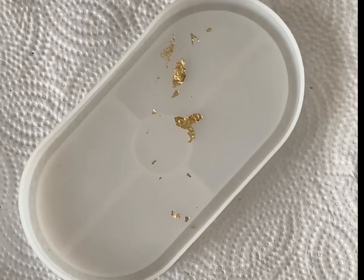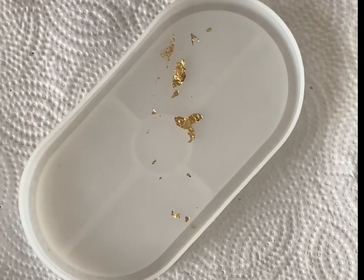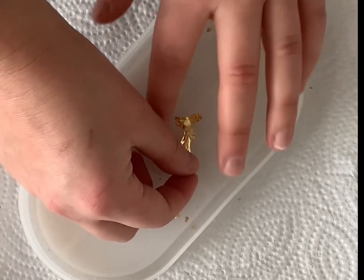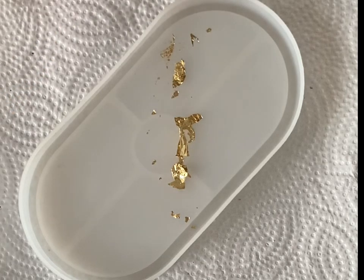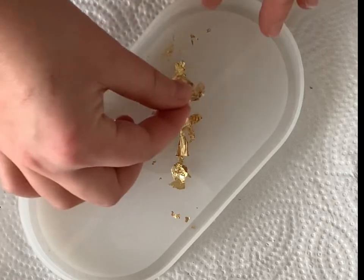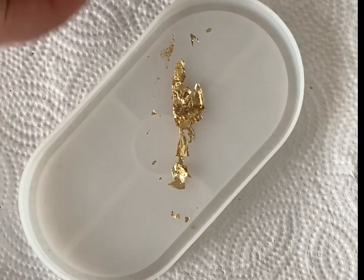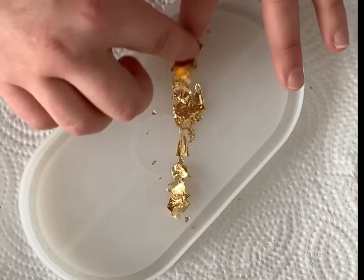Hi everyone, I'm so excited for today's video. I will be showing you how to make a trinket dish using gold flakes. Now they're not actually gold flakes — they come in small sheets. The ones I ordered off Amazon have about 50 square sheets and I just have to break them apart. They're also really inexpensive. I will post a link in the description if anyone's interested.